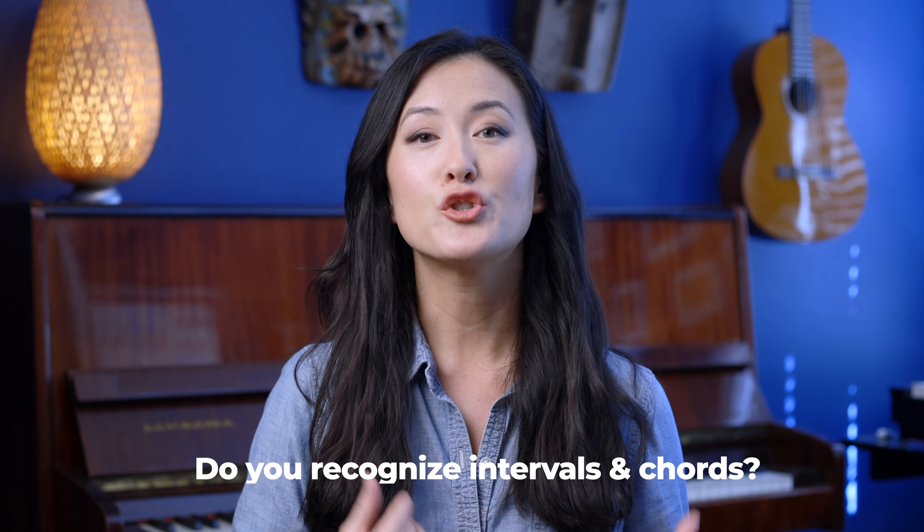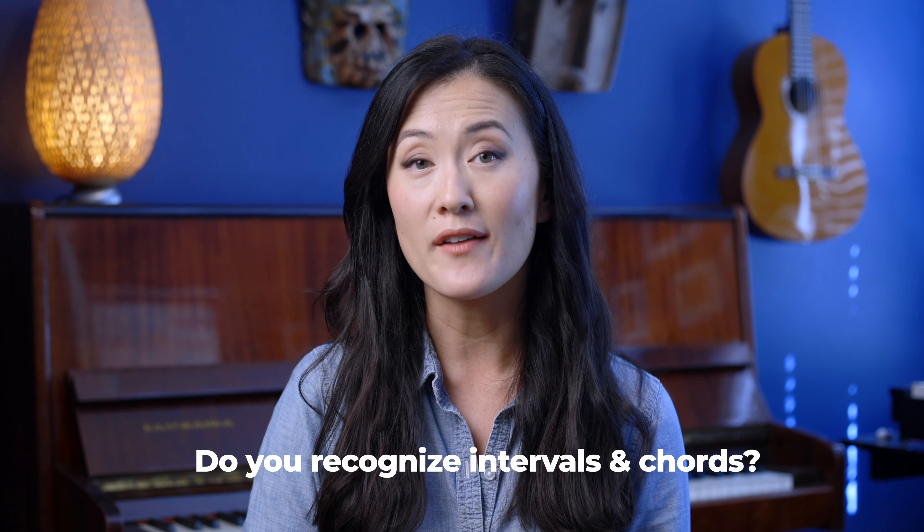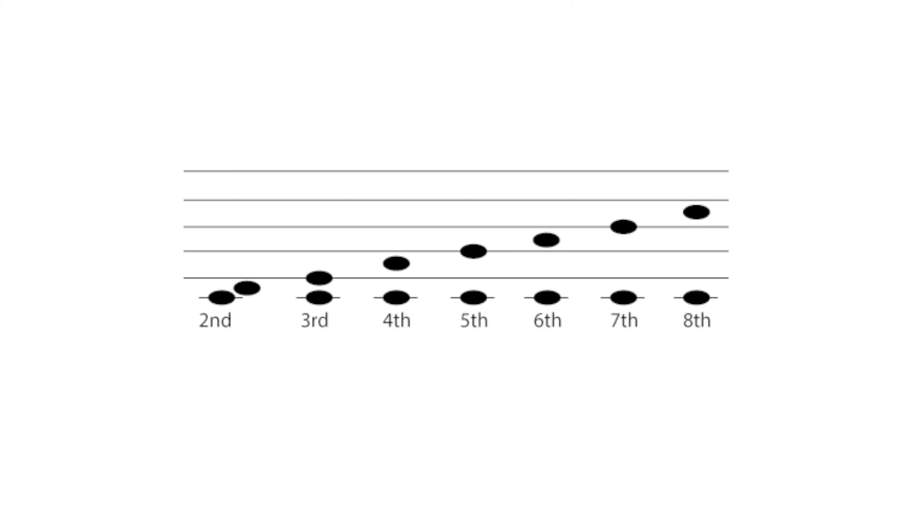The third question to ask yourself is: do you recognize the shape of intervals and chords on the page and on the piano? Being able to recognize shapes on the staff is a broader level of reading music. We can read each note individually for a close-up look, and then take a step back and notice the distance between notes. This speeds up your sight reading because now you have two data points to pull from. A good way to practice this is to first learn to recognize intervals on the staff instantly. Here are the seven intervals — they each make a different shape. Even intervals — seconds, fourths, sixths, and octaves — go from a line to a space note or a space to a line note. And odd intervals — thirds, fifths, and sevenths — go from line to line or space to space.